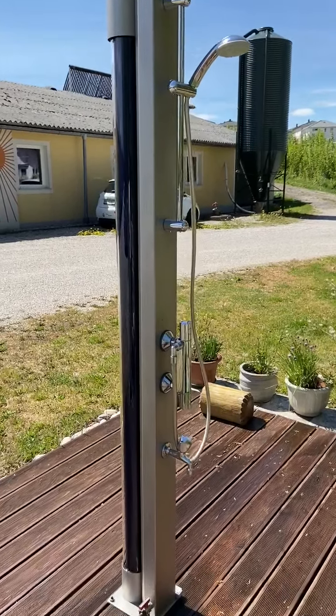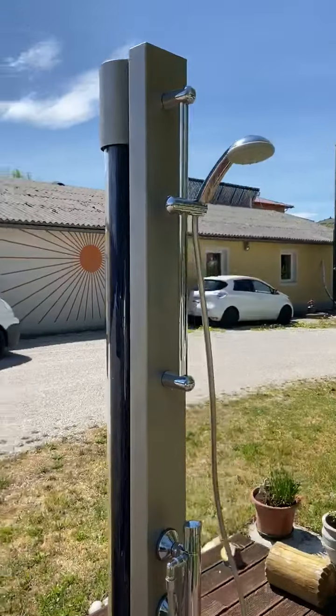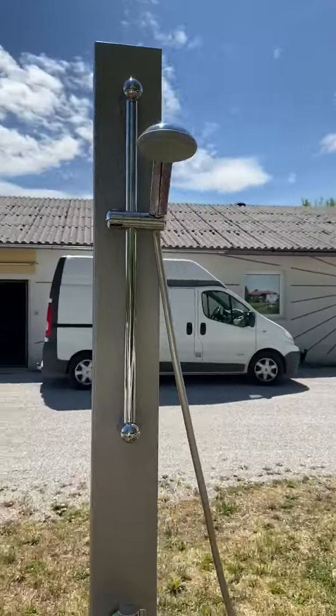Today I show you how to operate the Einziller Wacom solar shower. This is the solar shower.